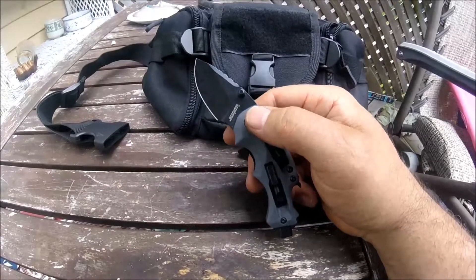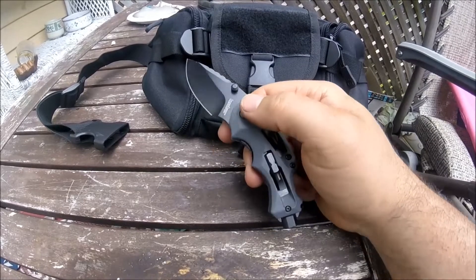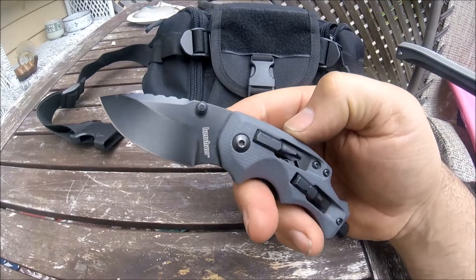Hey, what's up everybody, this is JohnFaceMoto coming at you today with another knife review. Today's knife is from Kershaw — it is the Shuffle DIY, model number 8720X.